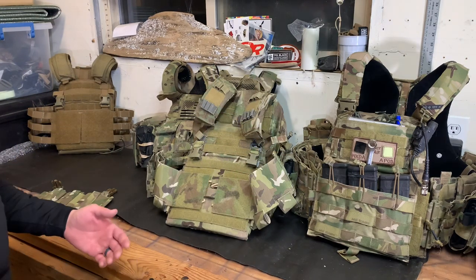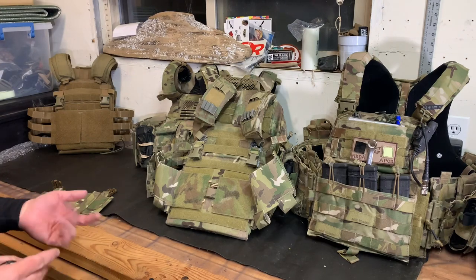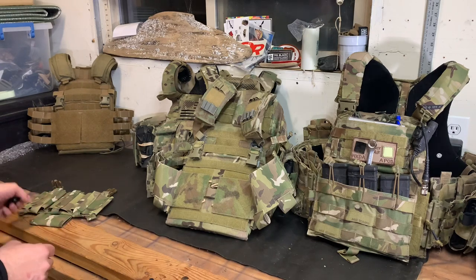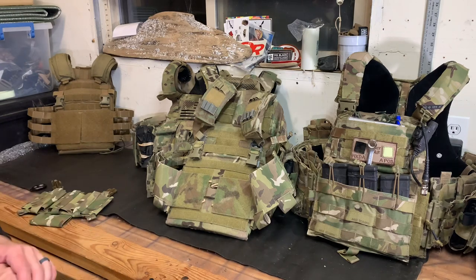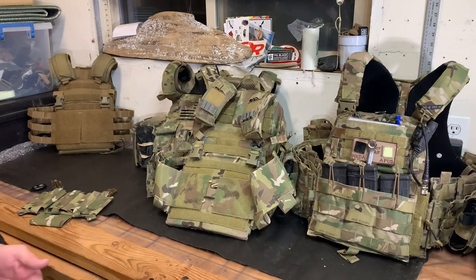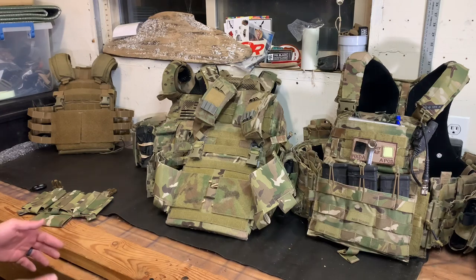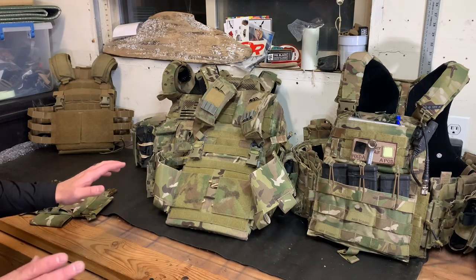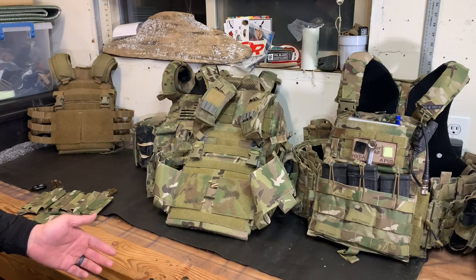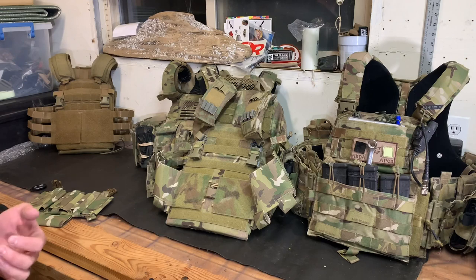I think the best place to start is the JPC 1.0 — the original JPC. These are still very relevant vests to a point. If you own a JPC 1.0, there's nothing wrong with it; you don't have to upgrade to the SPC or the 2.0. If you don't have a JPC or a Crye vest yet, I don't necessarily recommend the 1.0 because there's not really a cost savings — you might as well go ahead and get the SPC or the 2.0.